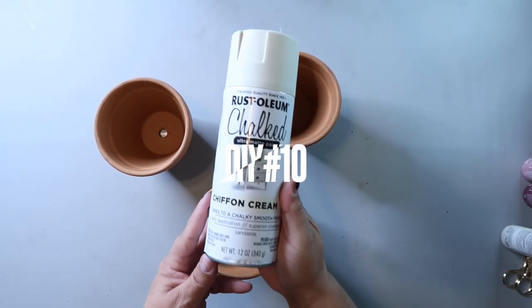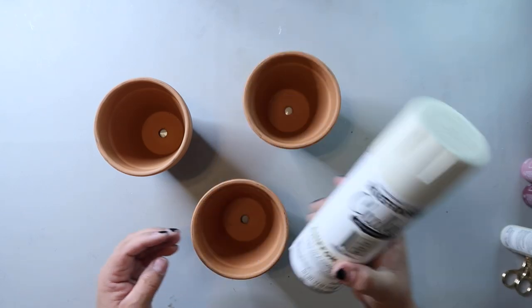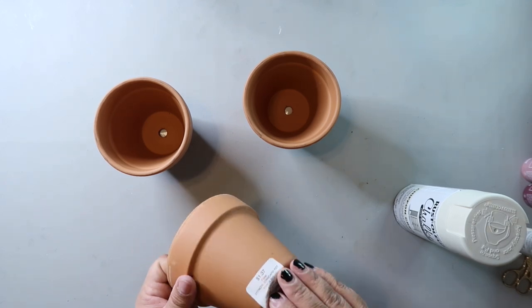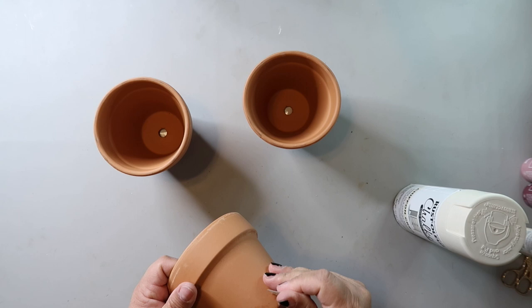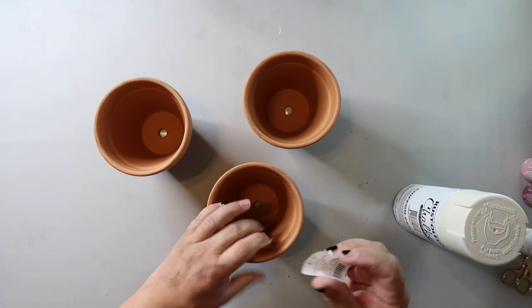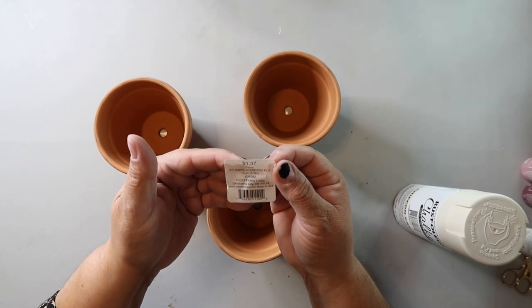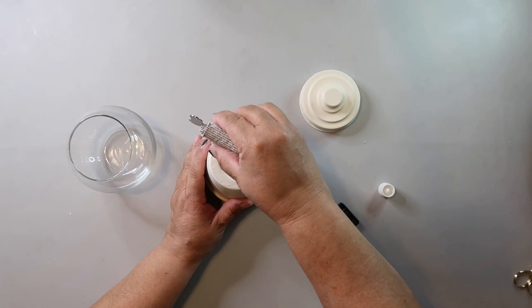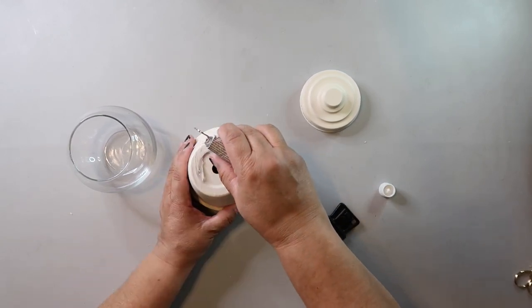DIY number ten is possibly my favorite of today's projects. I've done one of these before for Halloween, and Target sometimes has similar gumball machines in the dollar spot. You take a terracotta planter — I got mine at Hobby Lobby for $1.37 — spray-paint it the color of your choice, then take a small glass fishbowl from Dollar Tree, remove the sticker, and use E6000 to attach it to the bottom of the terracotta planter.